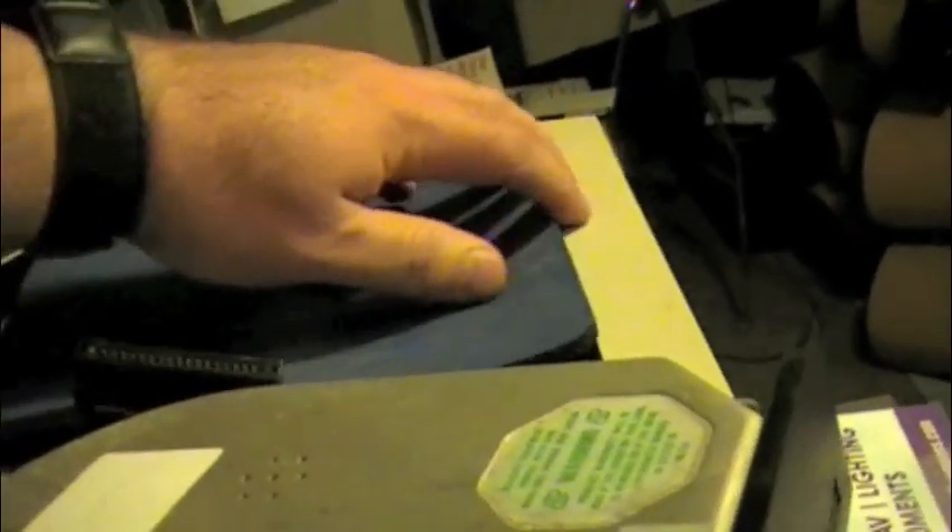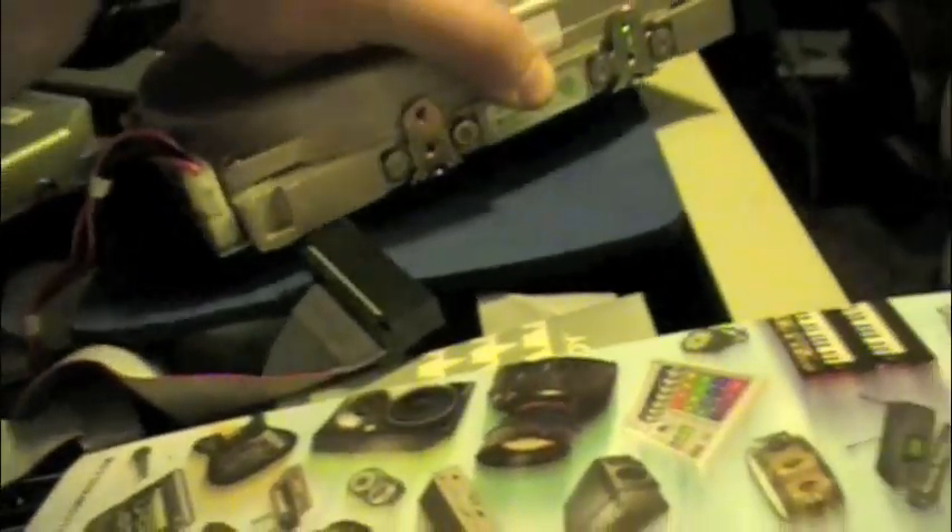We don't really have this sitting up on a very good surface — let's see if we can get this up on something a little more flat. There we go. That's better.